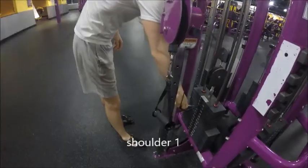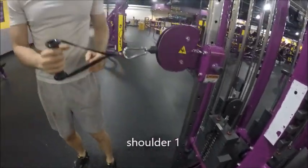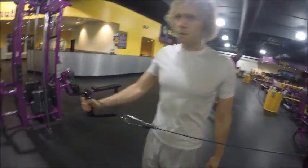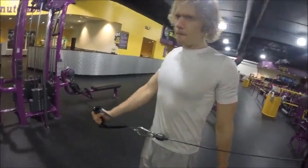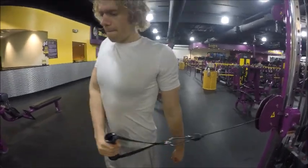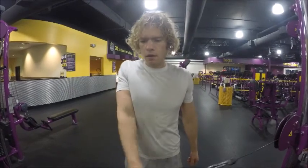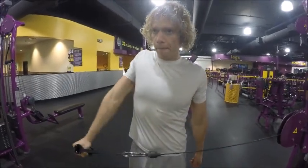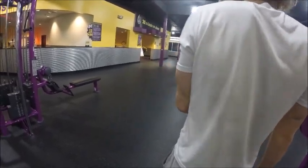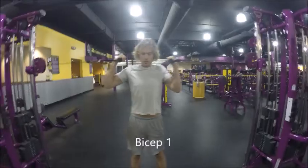6 to 10 rep range. No rest in between with the lateral pulldowns — going right into shoulder. I lower the bar down for me and then I'm doing a form of external rotation. Probably I should be keeping my arm a little bit straighter and out a little more. Either way, it's a pretty tough exercise. Going to that 6 to 10 rep range, no rest in between. To get the other shoulder done, I just turn around and pull it from the other side.